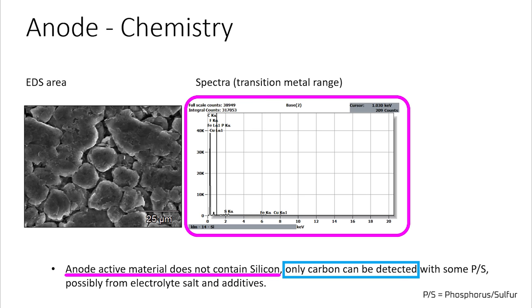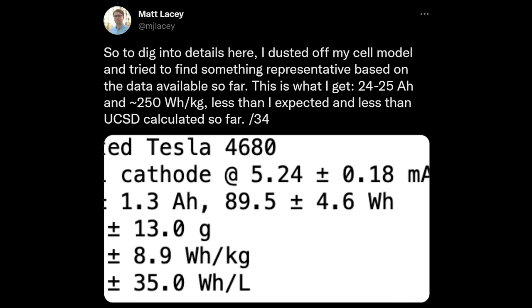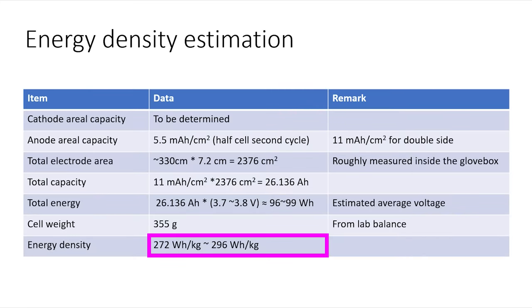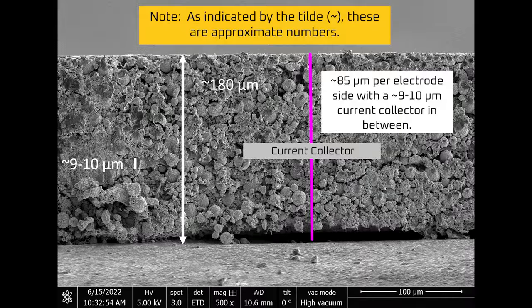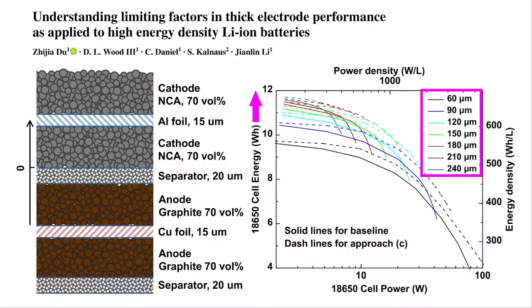Despite the fact that the 4680 contained no silicon, UC San Diego calculated that Tesla achieved an energy density of at least 272 watt hours per kilogram. Matt Lacey on Twitter calculated it could be more like 250 watt hours per kilogram, plus or minus 10. Either way, the mid-to-high 200 watt hours per kilogram range is on par with advanced chemistries that do contain silicon — the lack of silicon hasn't handicapped the cell in terms of energy density. This is because Tesla was able to use a cathode that was 20–25% thicker than the 60–70 micron cathodes currently used in 2170 battery cells, meaning a higher ratio of active energy-storing material to inactive materials like the current collector.